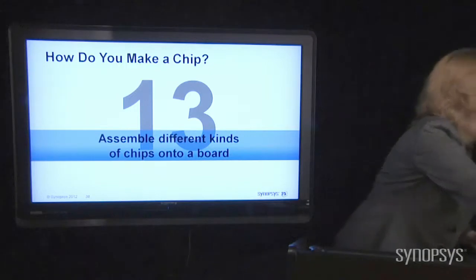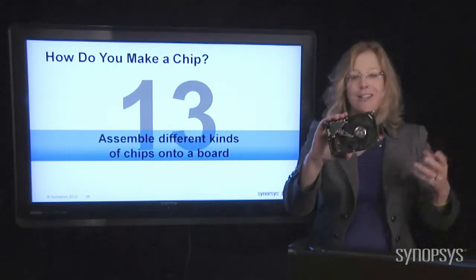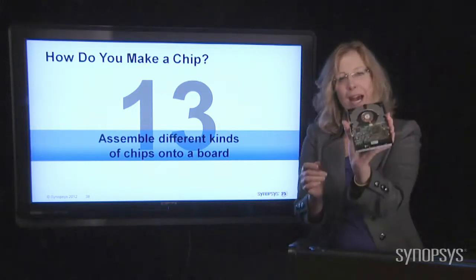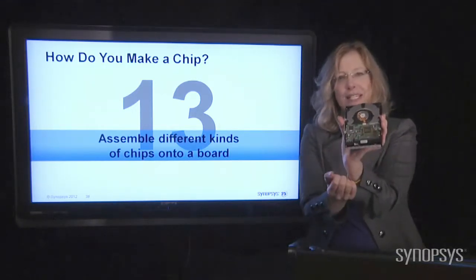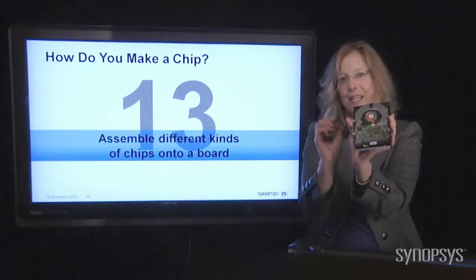Here is a disk drive. If you've heard about your hard disk, this is what it looks like — that's the big disk itself. Look on the back: there are all the chips, and you can see the green printed circuit board they're all put on and connected together.